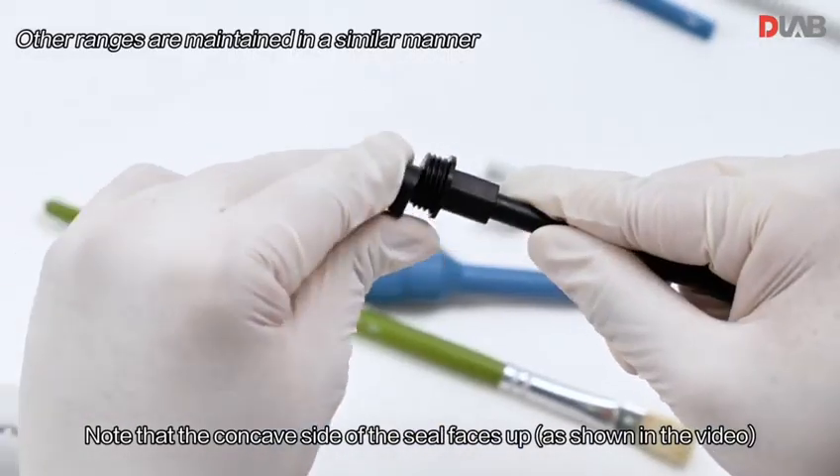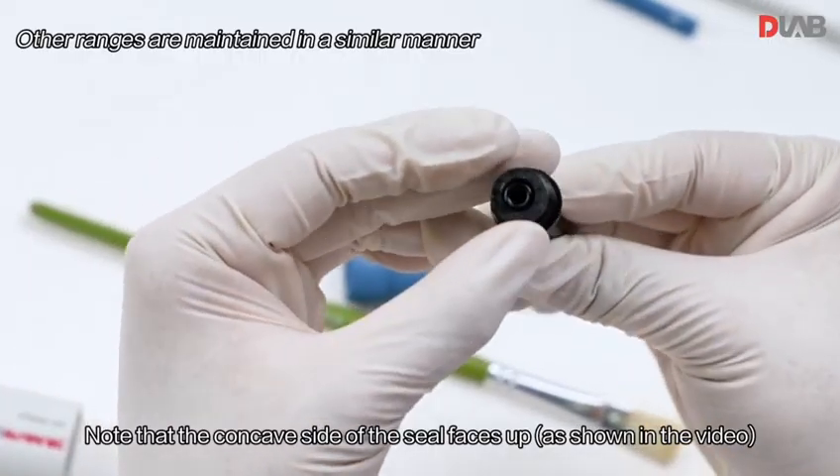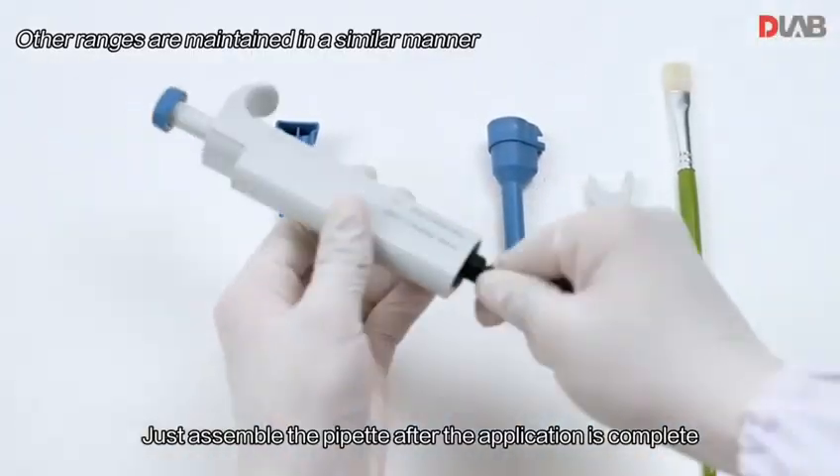Note that the concave side of the seal faces up, as shown in the video. Reassemble the pipette after the application is complete.